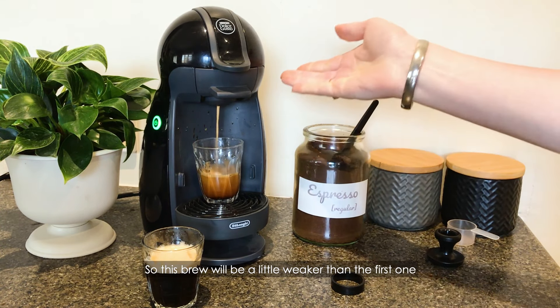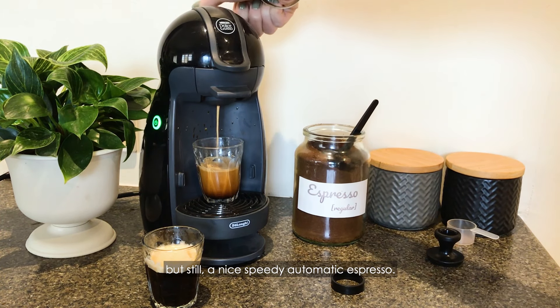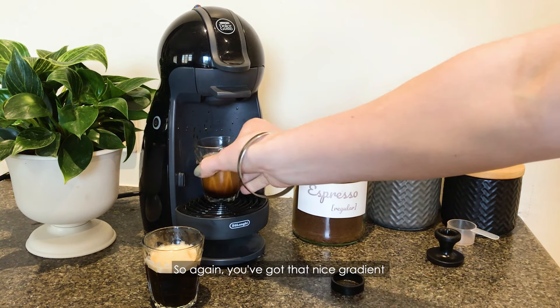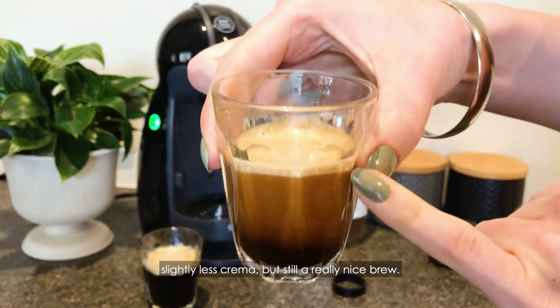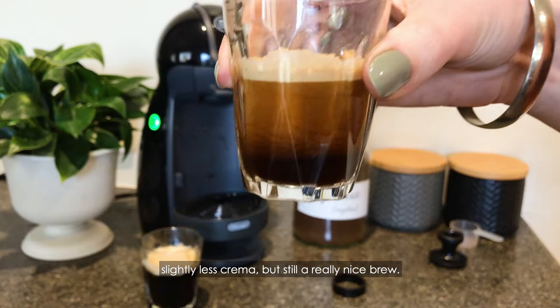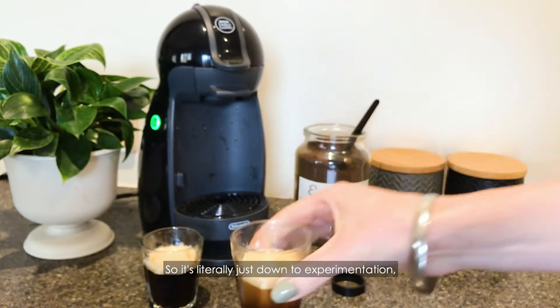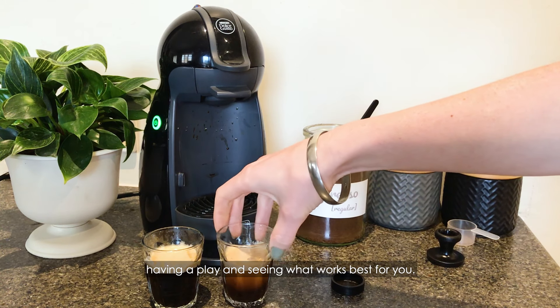So this brew would be a little weaker than the first one, but still a nice speedy automatic espresso. I'll shut it off just there. Again, you've got that nice gradient, slightly less crema, but still a really nice brew. So it's literally just down to experimentation, having a play and seeing what works best for you.